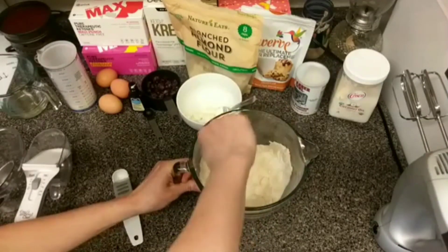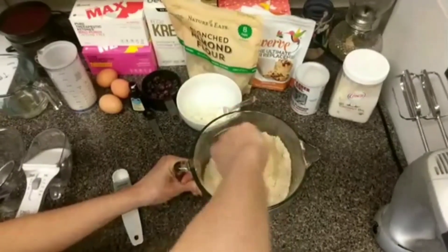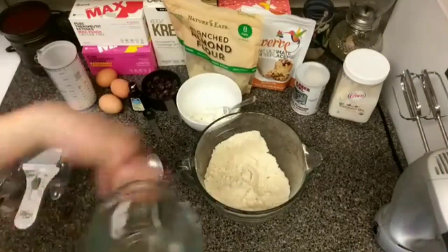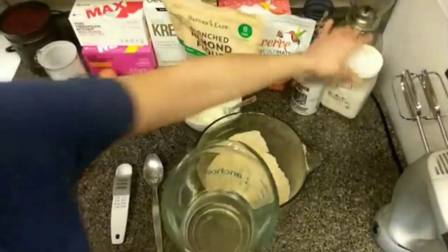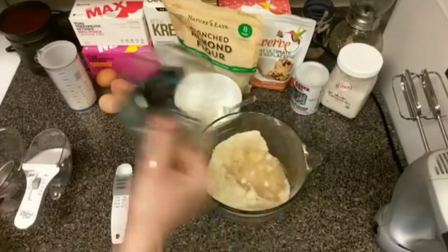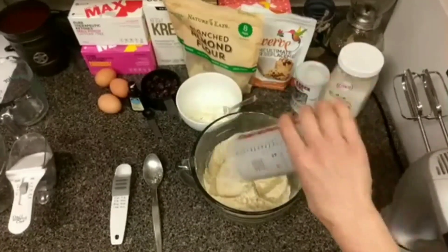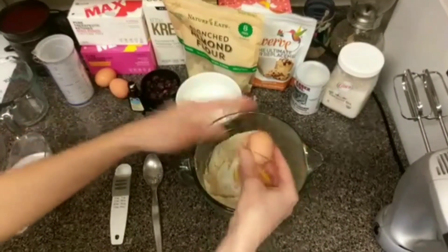Then it says to mix it together. Hope everybody's having a good day — can't wait to try these. I'm gonna load them down with some butter; butter makes everything better. Then it calls for the wet ingredients. I've already pre-melted some coconut oil — it's in a solid form so I melted it. You can also use butter. It calls for a third of a cup of that, and then also a third of a cup of almond milk.